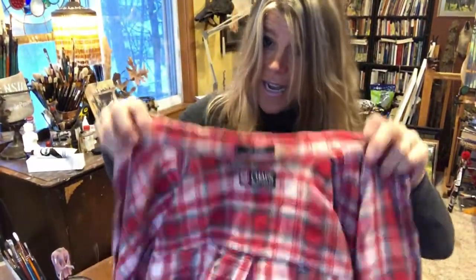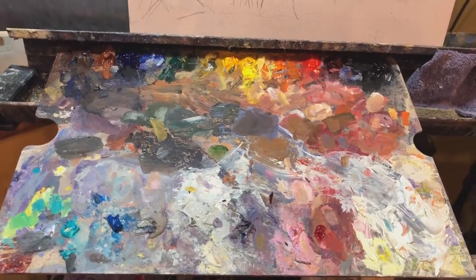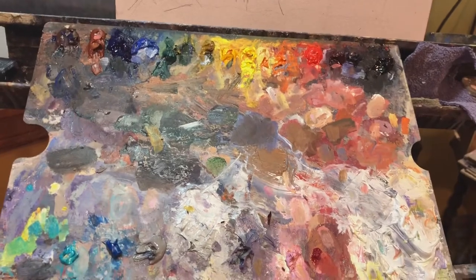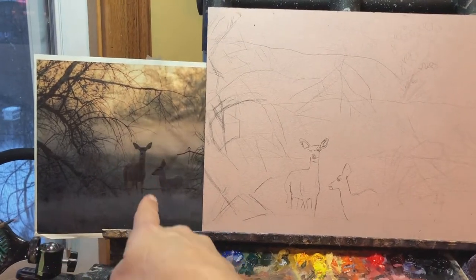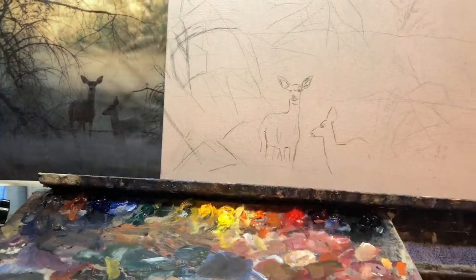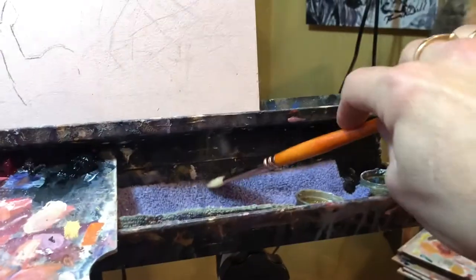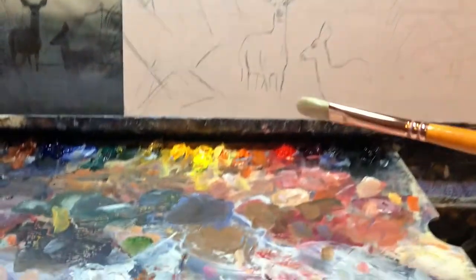Step one: get on an old flannel shirt to protect your clothes. My palette is always set up the same way — I did do a video specifically on the colors and the order of the palette if you want to check that out. I have an 11x14 piece of masonite and an 8x10-ish sized computer printout of the painting. We're going to make this an abstract. Get out a size 6 filbert brush, dip it in some turp, and wipe it on a good rag. I have a little walnut oil here and I'm going to squint.